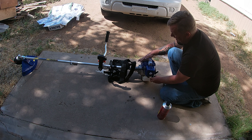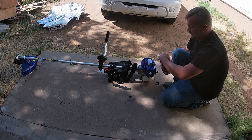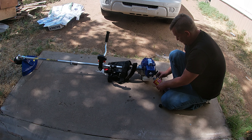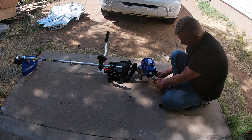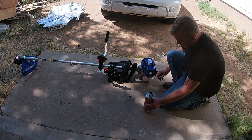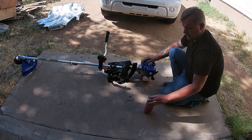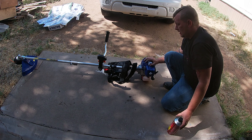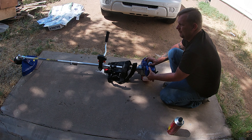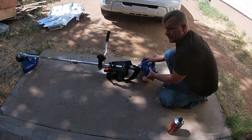I got the string trimmer all put together, let's add some gas and try to start this thing. The plastic on the machine itself feels really durable. Kind of a janky air filter system, but you never know. I'm using zero-ethanol 50-to-1 pre-mix — this stuff's really good, you can get it at Home Depot, Tractor Supply, pretty much anywhere, AutoZone. That took almost the whole tank — that's actually a big gas tank. I'm impressed with the fuel tank size.